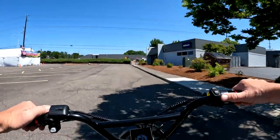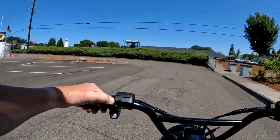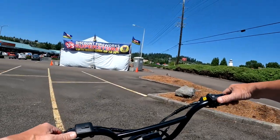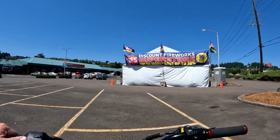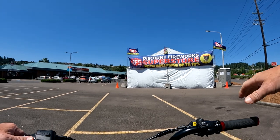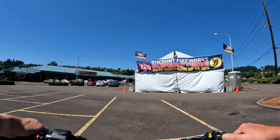Pulling in here for a moment — here's the fireworks being sold right now. There are pretty strict laws here in Oregon. I'm not a big fireworks guy, so I don't care one way or the other. To me it's just blowing up money. I'd rather blow my money on an e-bike or parts or accessories for the bike, but that's just me.